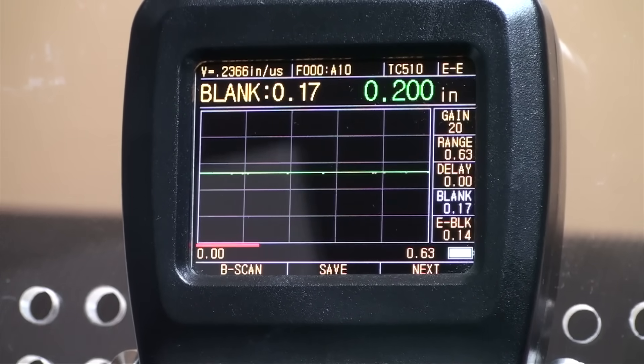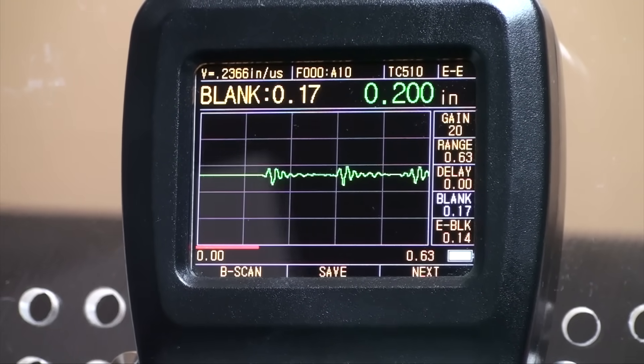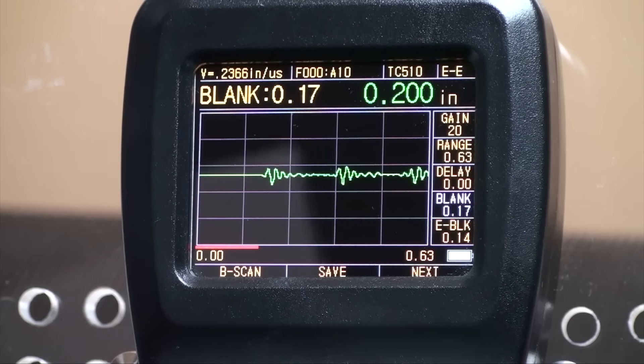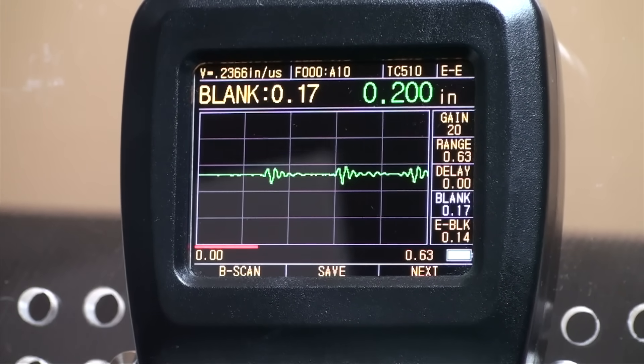Blanking hides the unnecessary and useless clutter in front of the main waves. Incorrect readings can be caused by material issues such as corrosion, internal material defects, or even a specific material such as aluminum. Only adjustments in the gain can solve part of the problem.